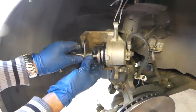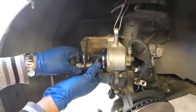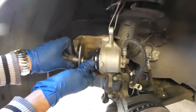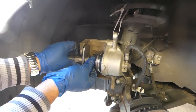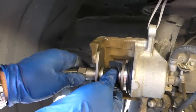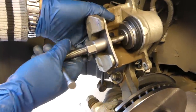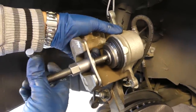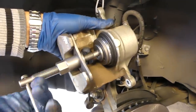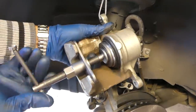It still needs more — you can see how much further it needs to go. We're getting closer and you can see how it's compressing. Now all you have to do is keep turning like that and it's going to compress the piston inside the brake caliper. You can see it's going in.